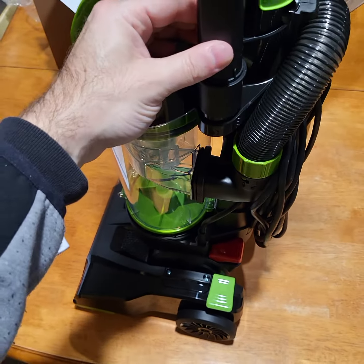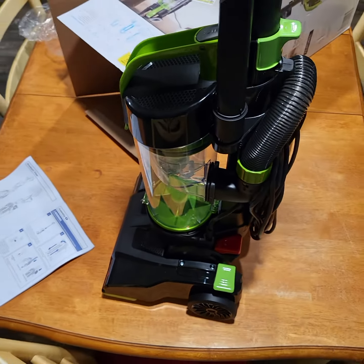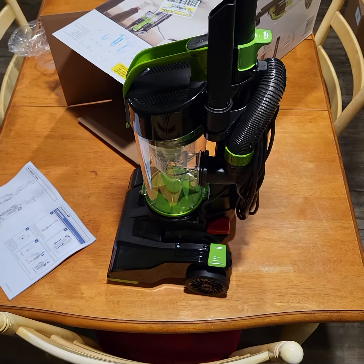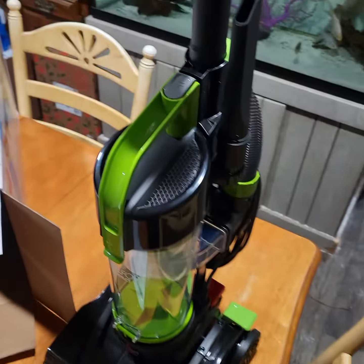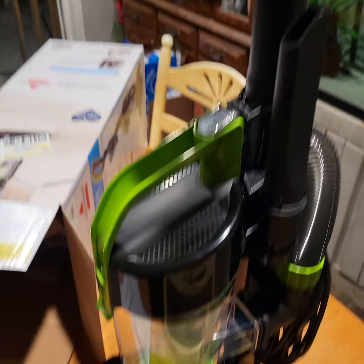By the way, this is a very small, very lightweight vacuum. I mean, this table will give you kind of a sign of just how small this is. Looks very powerful though. All right, so crevice tool's installed, turbo brush's installed.